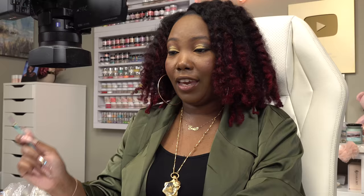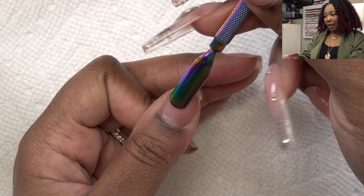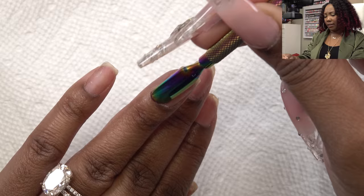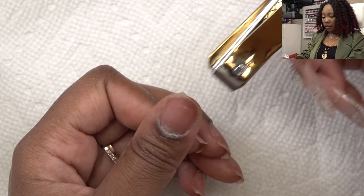Let me go ahead and do my nail prep. If you caught my last live stream you saw where I took off my dip powder nails — I'm gonna be doing more live streams so make sure you subscribe. I'm just gonna push back my cuticles. This is supposed to be a nice, quick, easy way to get nails. Next I'm going to trim my nails down since we're going for the full cover nail look.